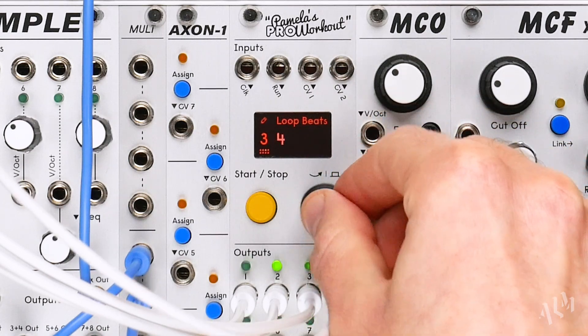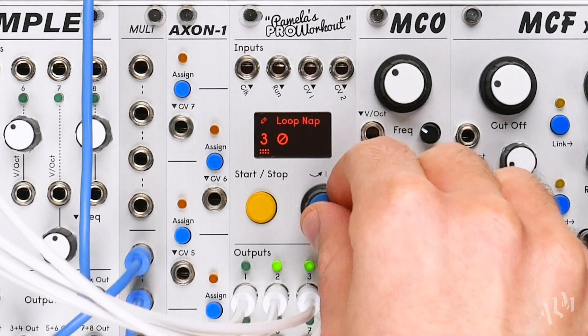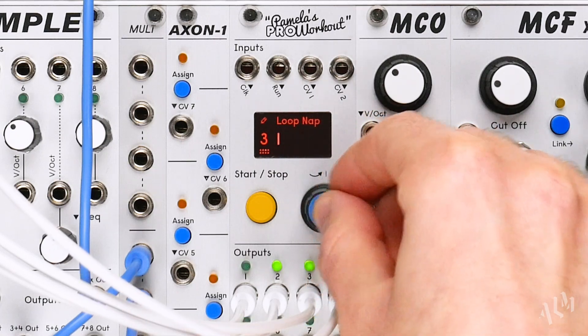Let's create a short loop from what we just played. Using loop nap and loop wake, we can specify how many times we'd like a loop to play and not play.